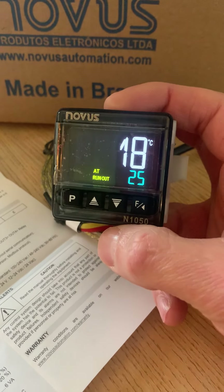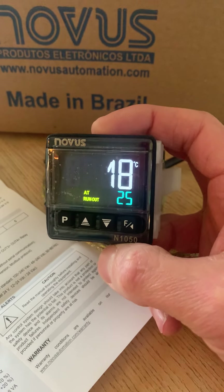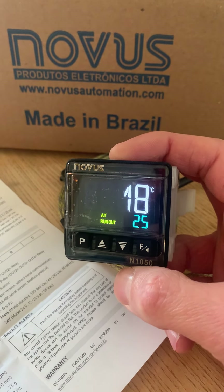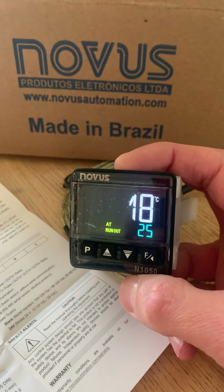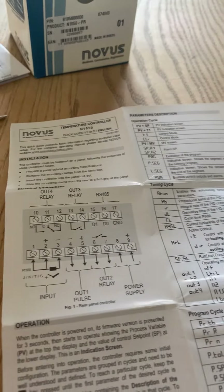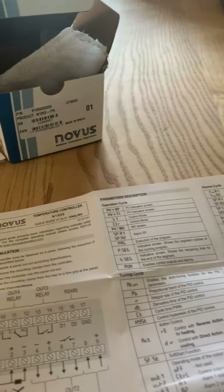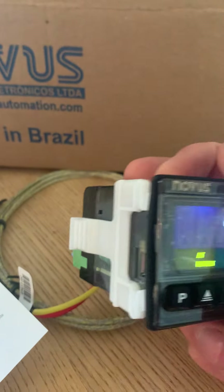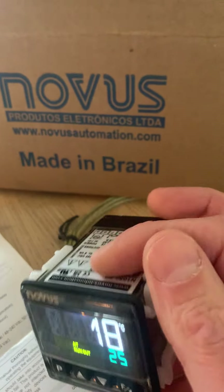Here we have the Novus N1050, a PID temperature controller that accepts a broad range of inputs. This time around we've connected a K-type thermocouple. Straight out of the box you get a quick guide which includes all the parameters to get you going with the basics, and there are two clips on the side of the controller which help you secure it into the panel.